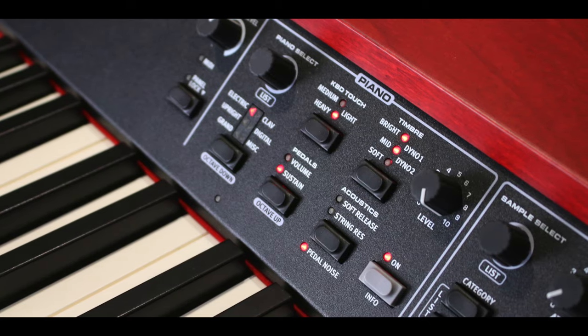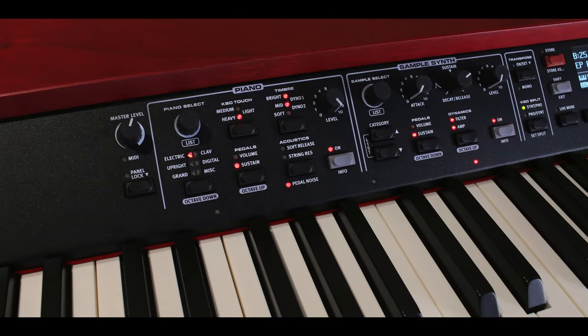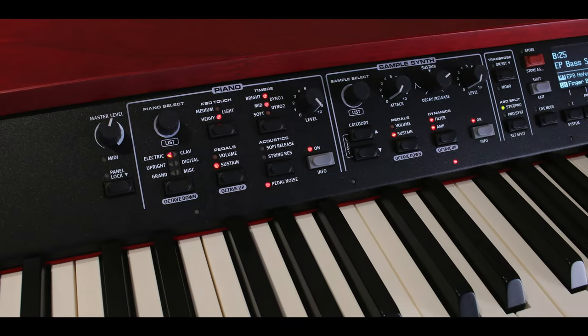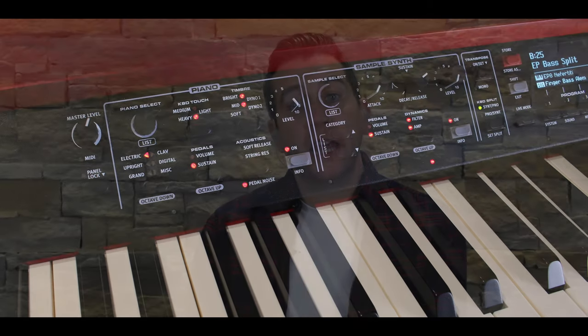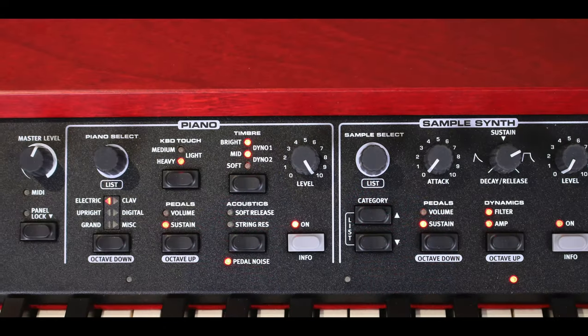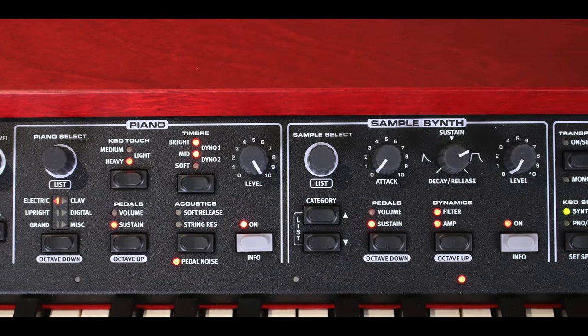There is also a sample synth section, which features a broad selection of strings, brass, synths, choirs and many other high quality sounds from the Nord sample library. You need to go onto the Nord sound library and experience the samples they have — it includes the exclusively licensed sounds of the legendary Mellotron and Chamberlain. The sample synth is equipped with essential controls for attack, decay, release and dynamics.